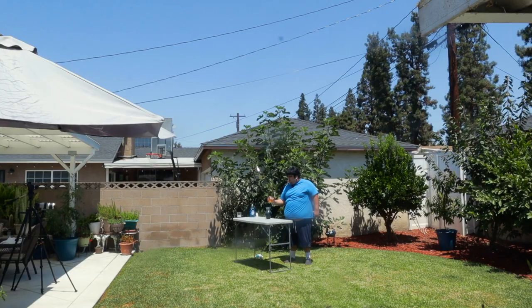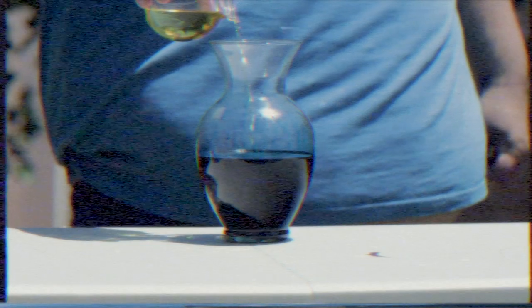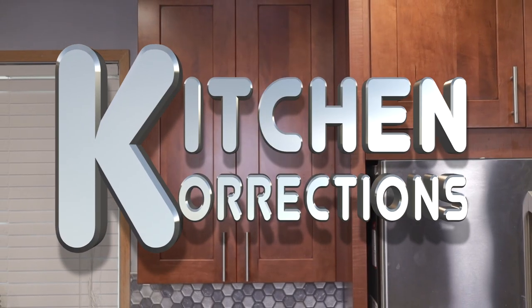Three. Two. One. Okay. A little bit of context first. So around this time last year, I made a Kitchen Corrections episode where I critiqued the Threadbanger's multicolored lemon episode.